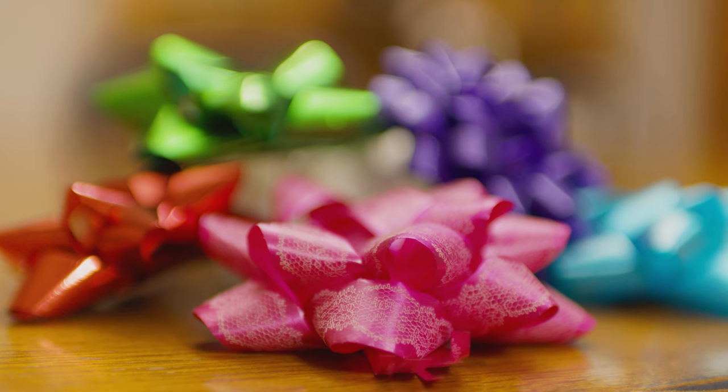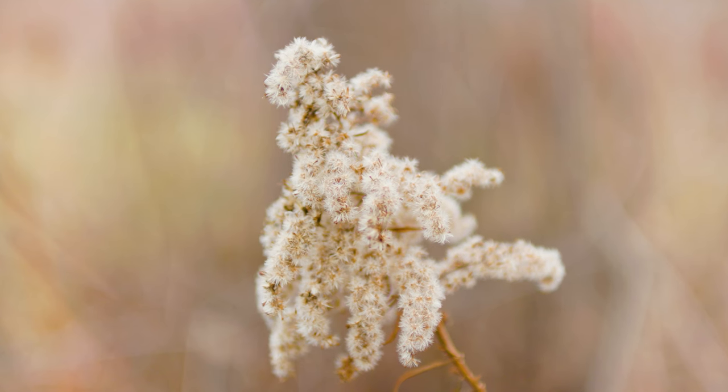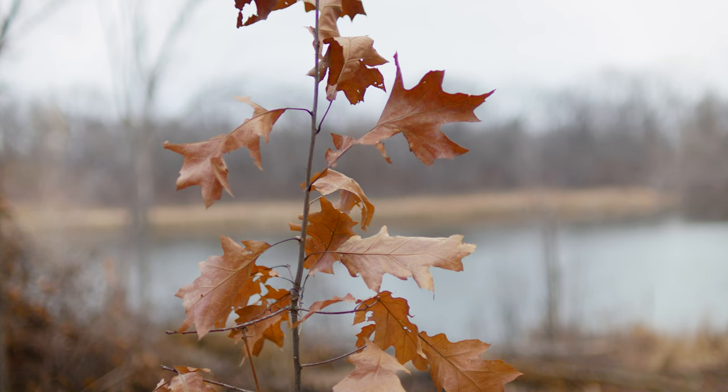The next lens on the list is the Sigma 30mm f1.4 DC HSM Art lens. I just did a review of this lens in my last video and will leave a link in the description below to check that out. This lens is built like a tank and with the f1.4 aperture, this is going to be the bokeh or blurry background king of all the lenses on this list. The image quality out of this lens is beautiful and sharp even when shot wide open at f1.4, and the 30mm focal range is very useful. The cheapest I could find this lens new was $550, but you can find it for around $250 to $300 used, and this lens would be a great addition to the Canon R7 or R10.